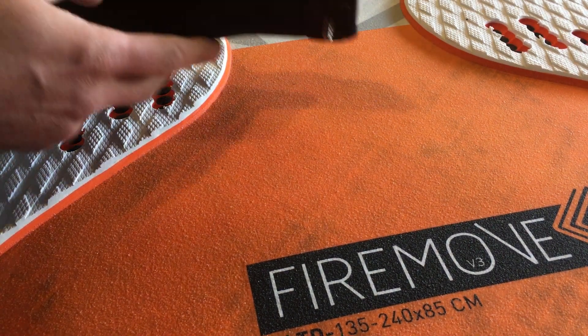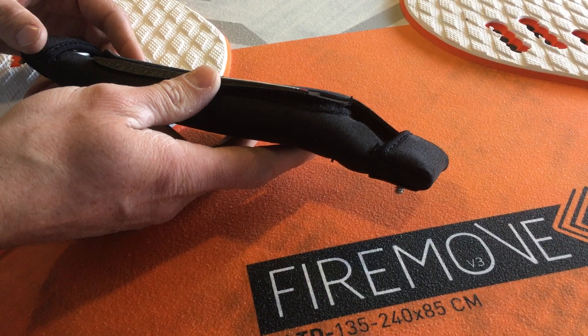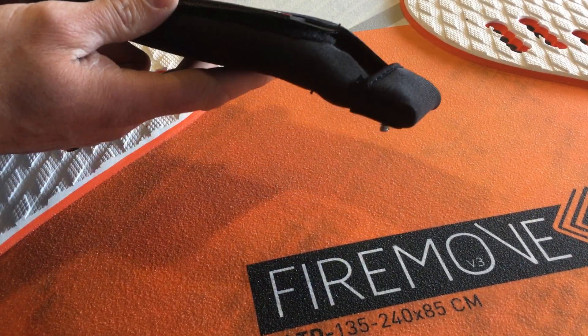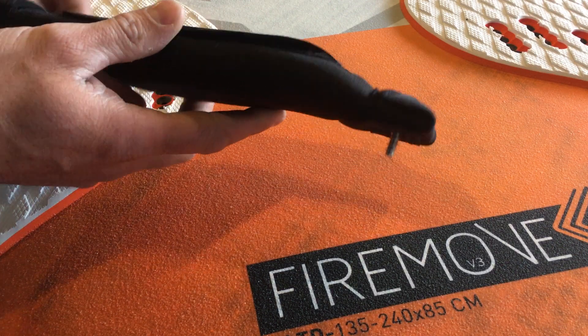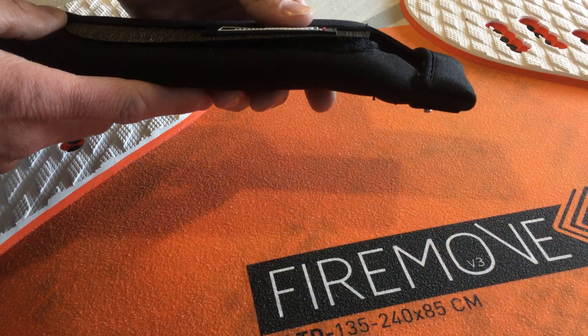These are a few tips on installing your foot strap into your windsurf board, kite surf board, surfboard, SUP board, even a jet ski — anything that uses these type of foot straps.